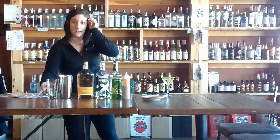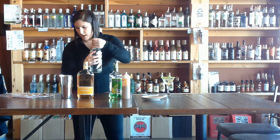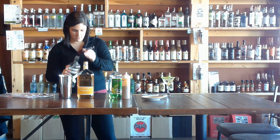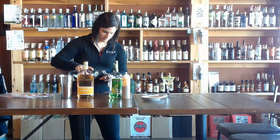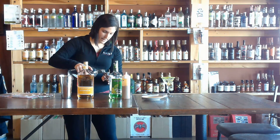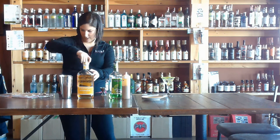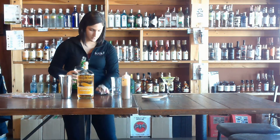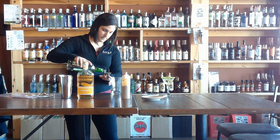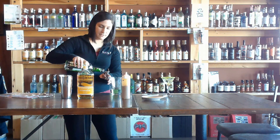We're going to go ahead and start putting our ingredients in our glass. We're going to start with our vanilla vodka — do about an ounce and a half of that. Now we've got our sour apple schnapps — do an ounce and a half of this.